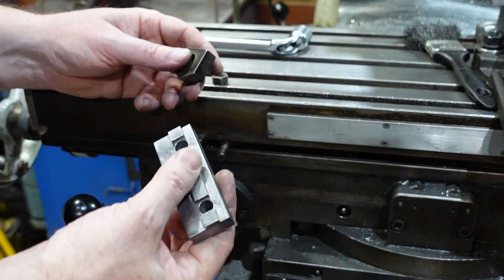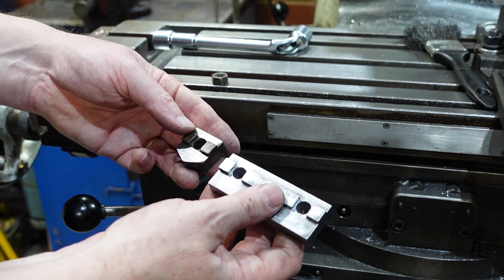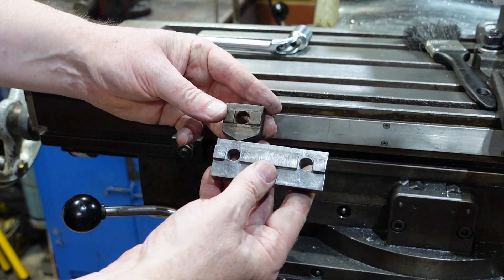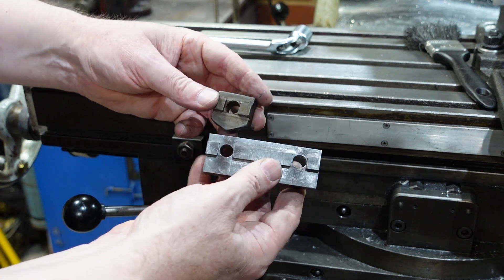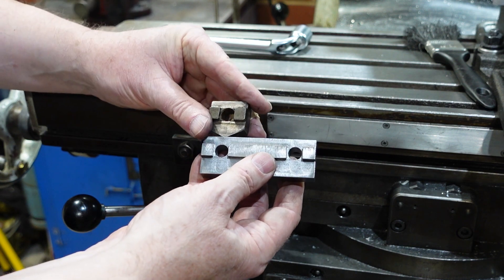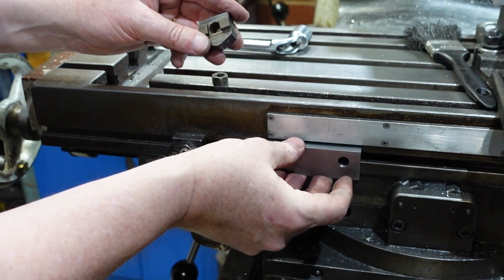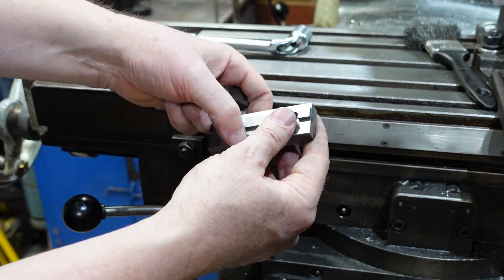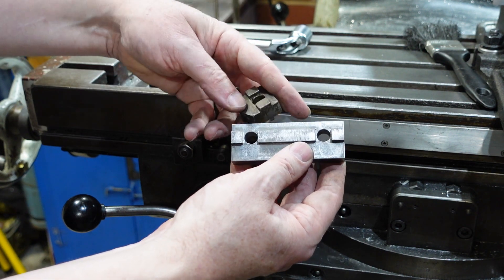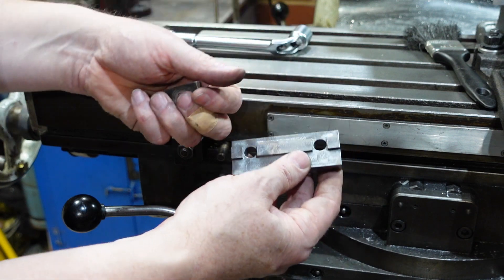We've had thunderstorms and all sorts here, so making videos is even more challenging. I've started duplicating the trip dogs — I want something that's just a little bit wider, so I've got that profile done and it all fits in the groove quite nicely. I'll now slice that off and dress it back, probably about 35mm long — these are only about 30 — and that should do nicely.